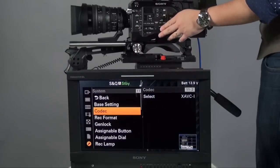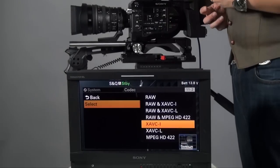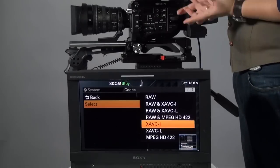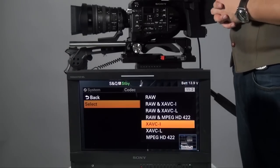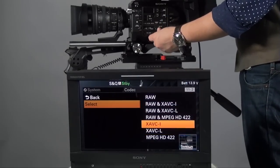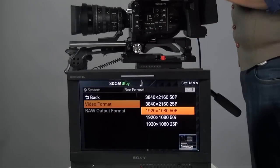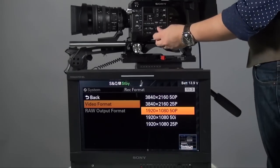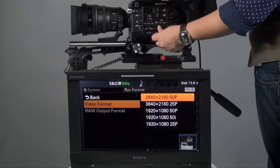Now the codec. Even without a RAW recorder, in the settings you can set up dual recording — RAW simultaneously with XAVC, or RAW with MPEG HD 422 which is the PMW-200 codec. There are many recording combinations available. I'll set it back to XAVC Intra. For recording format: if you want to shoot HD with super slow motion, set it to Full HD or lower. If you want to shoot live 4K, go up to 50 or 60fps live in QHD format.